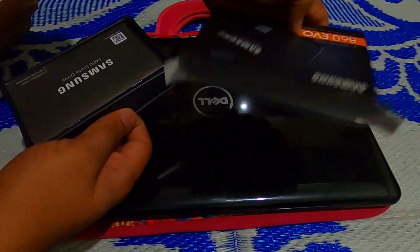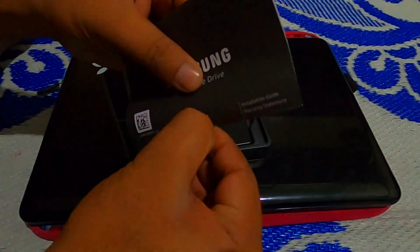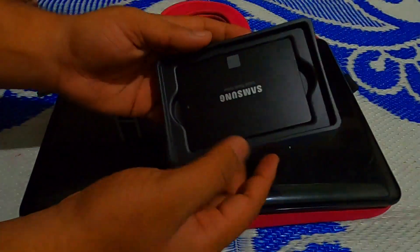There's nothing else inside this box except the owner's manual, which also has a seal — that's a bit strange. And here is our main device: the Samsung solid state drive.